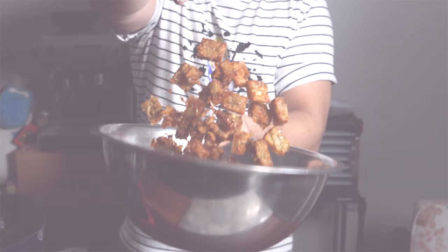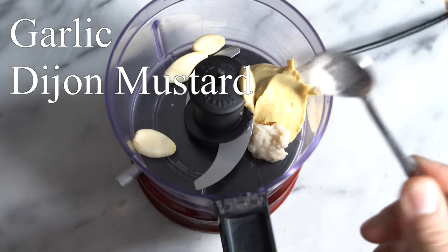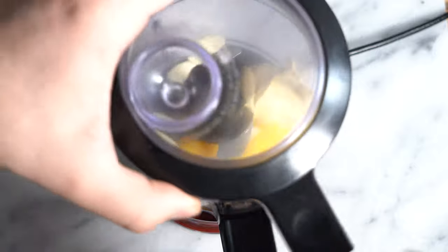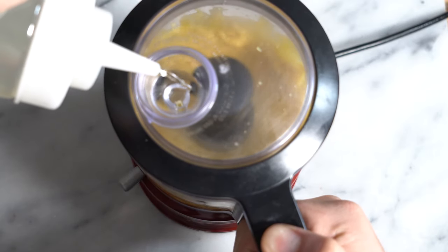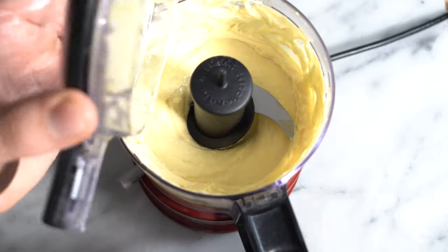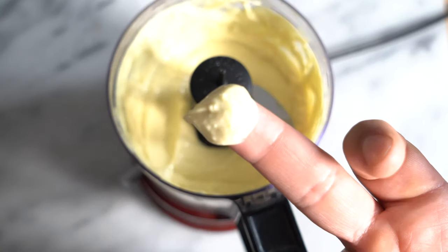I'm also going to make some dijonese as a great dipping sauce. Start with garlic, some Dijon mustard, horseradish, and two eggs. Give that a blitz, then add canola oil slowly until it comes together into an aioli, and finish with a squeeze of lemon juice. There you have a really nice dijonese — a perfect dipping sauce for the tater tots.